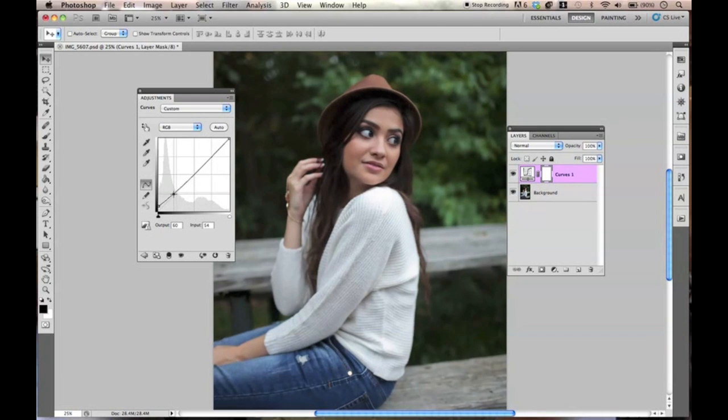If you watch my other tutorials, you know I'm obsessed with the curves. So I think anyone who knows me saw this coming. So I'm just getting rid of the whites — I'm not making the whites so white. I'm going to go ahead and lower them just a little bit so that some more gray shows.